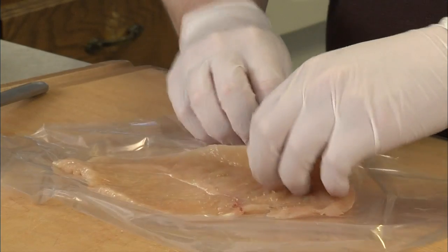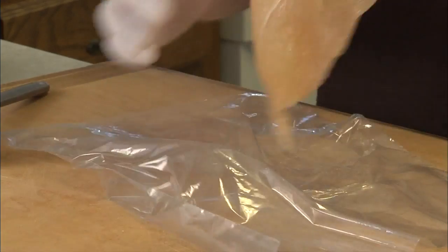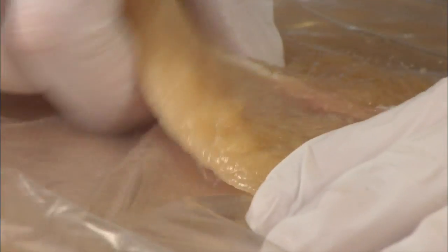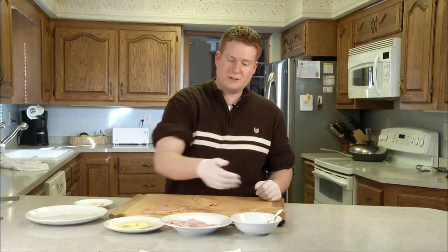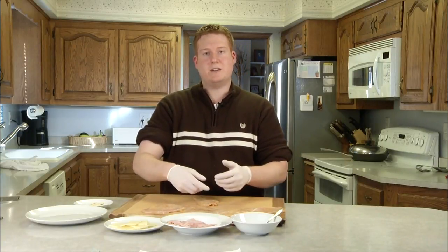You're looking for a quarter inch thickness — that's pretty good, that's a keeper. Alright, chicken breast is nice and thin, about a quarter inch thick. Now what we're going to do is take our mustard, our ham and our cheese, put all that in, roll up that goodness, and then stick it with some skewers to hold it.